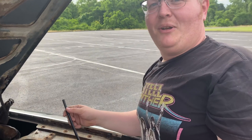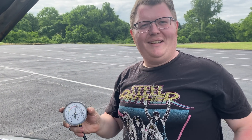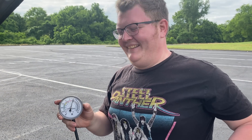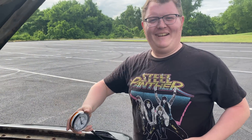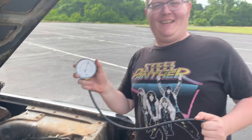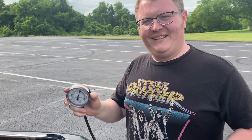This vacuum gauge basically tells you how much your engine sucks. Your engine sucks more than mine - you don't even need your friends to tell you, this gauge will tell you scientifically. Yeah, verified.